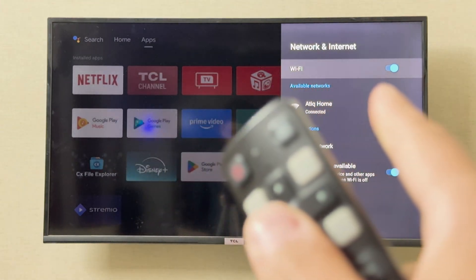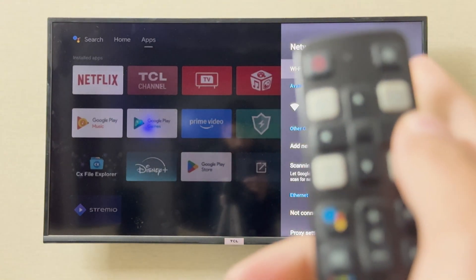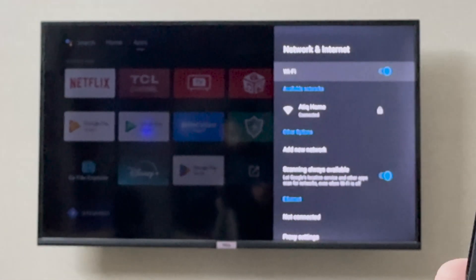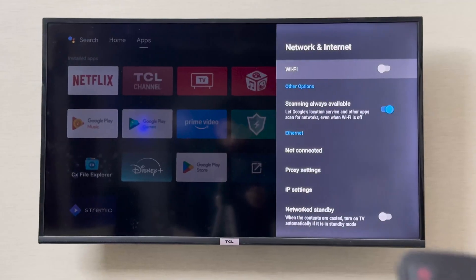From here, on the top you can see Wi-Fi written with a switch. If you click the OK button on the remote, this is going to turn on or turn off the switch. The middle button on your remote is the OK button — I'm going to press it, and it has now turned off my Wi-Fi.